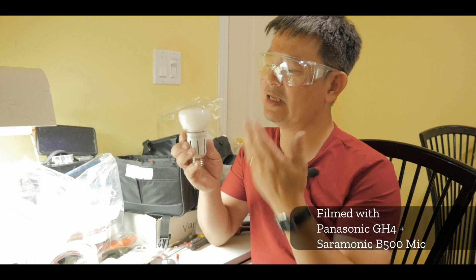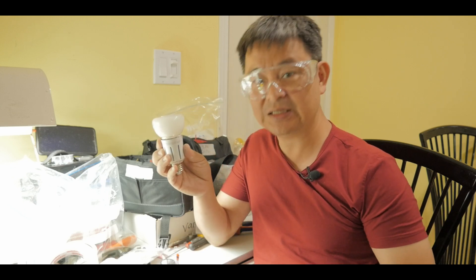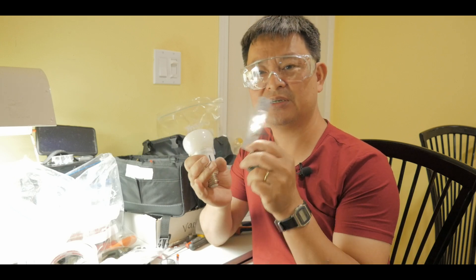Hi, welcome back to EducateTube.com. My name is Sipsky, your host. In this video I'll be showing you how I take a broken LED light bulb and convert it into a LED light source powered by a lithium battery, as you can see here.